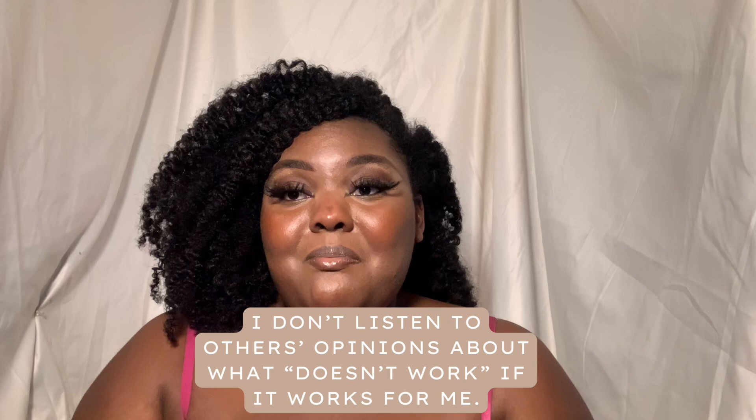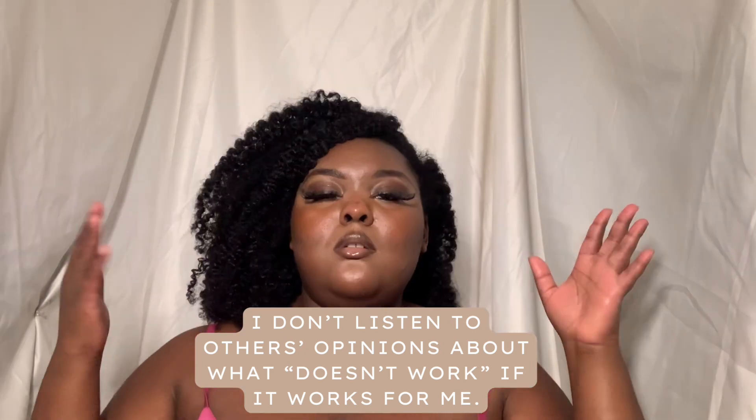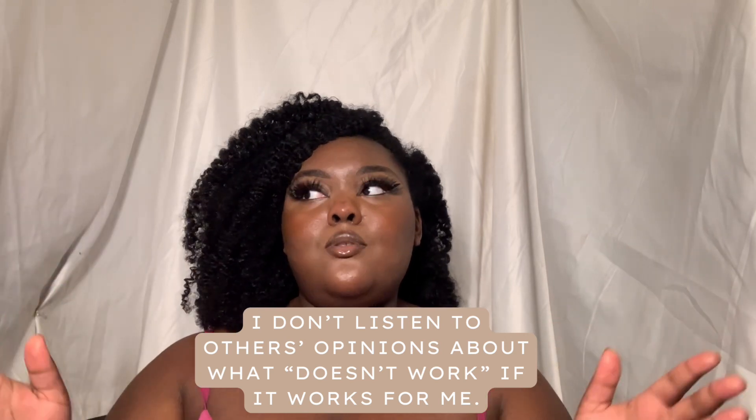The bonus tip is tuning out what people say doesn't work. I use a mayonnaise-based protein treatment — and yes, people say don't put food on your hair, but I put food on my hair and it works. Anyone I recommend it to experiences extreme hair growth, hair strengthening, improved elasticity, and hair thickening.